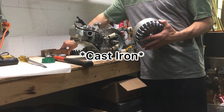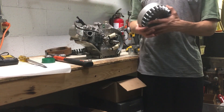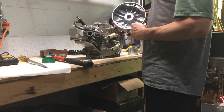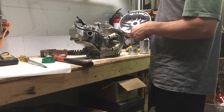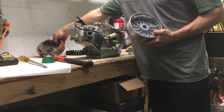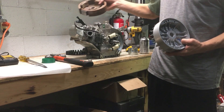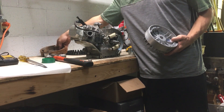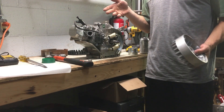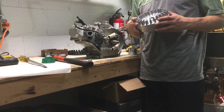So that this cast one doesn't fly apart, we're going to install this billet aluminum flywheel. Unfortunately, because I have this aluminum flywheel, it doesn't have the magnets for the charging coils. So that basically means we're not going to be able to run headlights on this bike — but it's a bike, so I'm not really going to be riding at night that much.